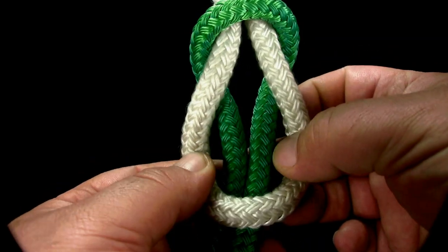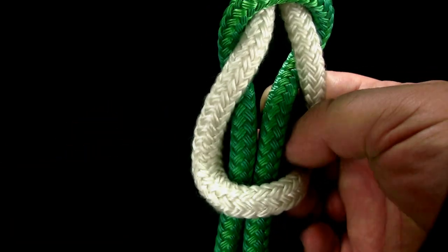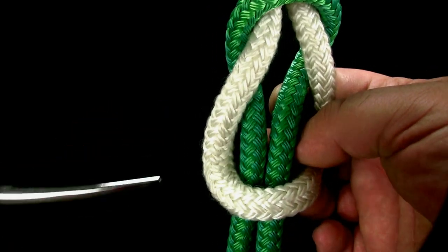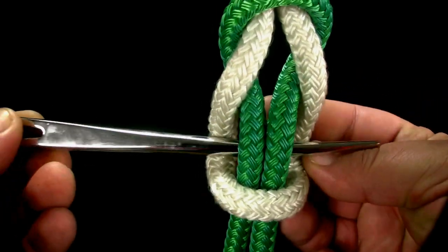Spread the loop in the first rope open to expose the two sides of the loop in the second rope. Slide the toggle over the first rope and under the second rope.